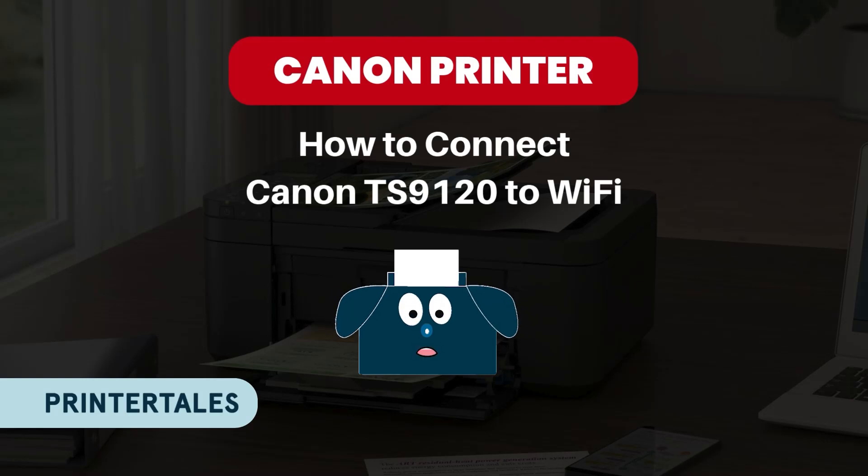Looking for a step-by-step guide on how to connect your Canon TS-9120 to a Wi-Fi router? Follow these instructions.